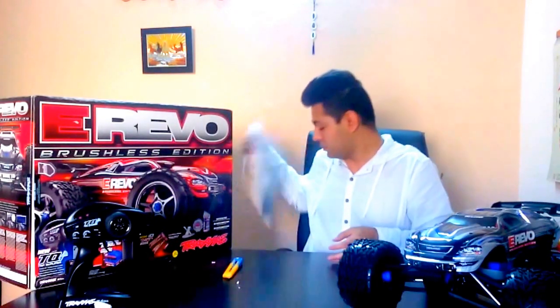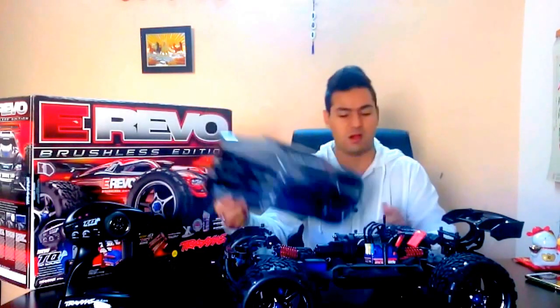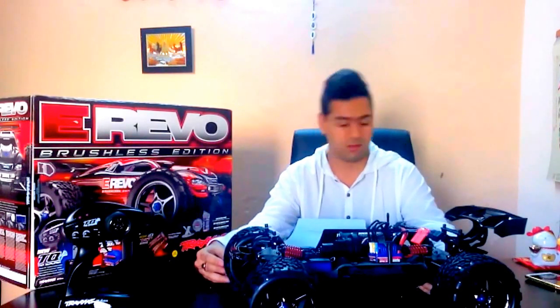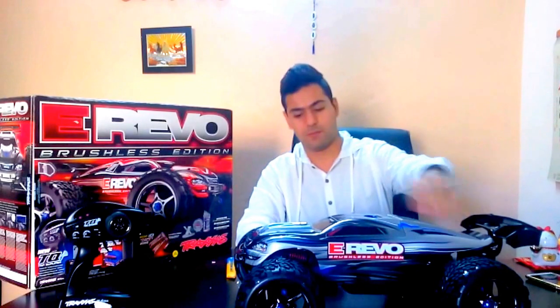So yeah, lots and lots of fun with the Traxxas E-Revo. This car has a huge amount of power. Now I have the Mamba Monster motor with a waterproof ESC, so there's lots of fun when you drive it off-road. So let's buy this, guys, and let's hit the road! If you have any questions about this video you can ask me anytime. If you have any comments you can comment below, and if you like this video hit the like button and subscribe. Thanks, guys!